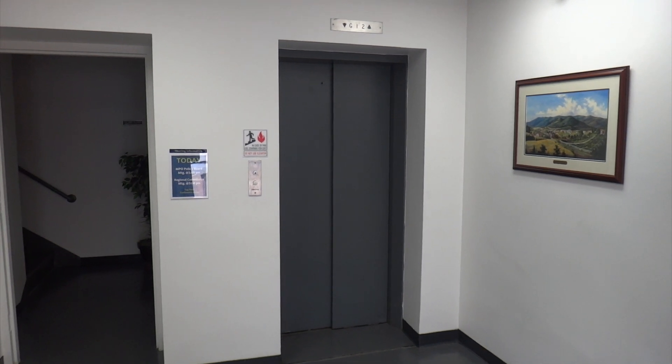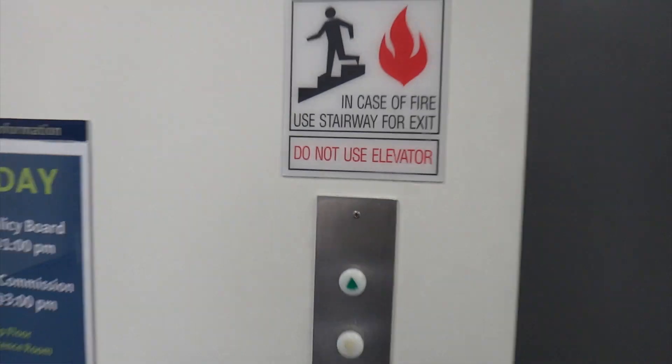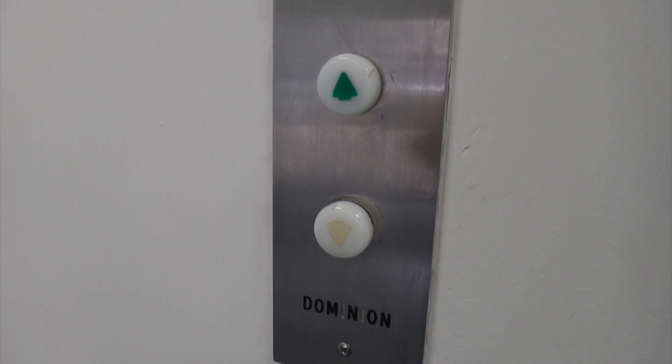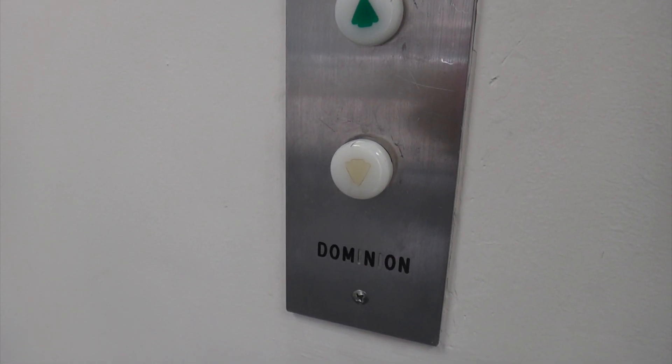Alright y'all, thanks to Matt, we are going to get to see this amazing old Dominion elevator. Look at these old call buttons — they are just beautiful. And they are Payne, by the way, not GAL.